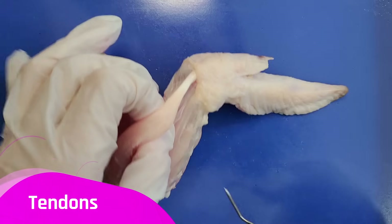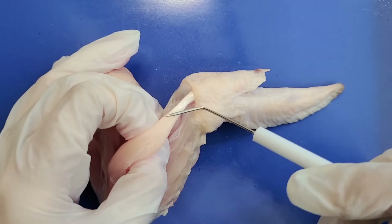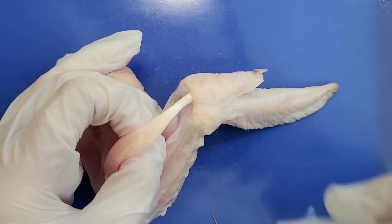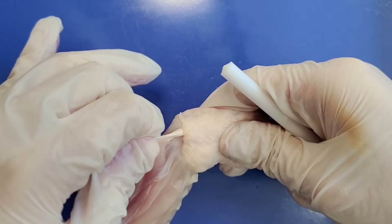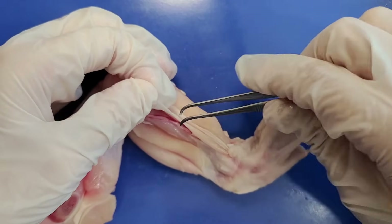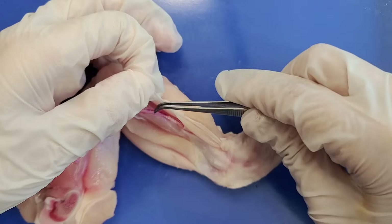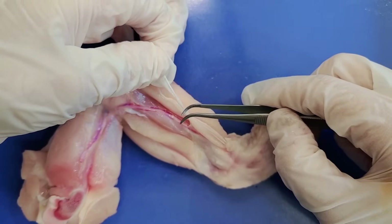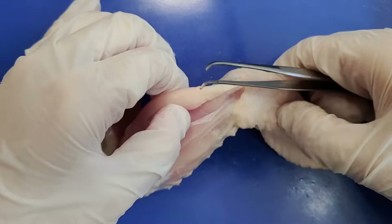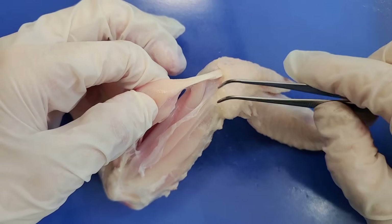So now let's take a look at tendons. Tendons connect muscle to bone, so you can see them at each end of the muscle. Tendons are bands of shiny white connective tissue that are very strong and inelastic. I have a cut tendon right here and if I pull on it, you can see that it doesn't stretch much because it's not very elastic. Tendons need to be strong so they don't snap while your muscles are pulling on the bone. They also need to be inelastic because they transfer energy from the muscle to the bone — if the tendon just stretched instead of moving the bone, that would be a waste of energy.